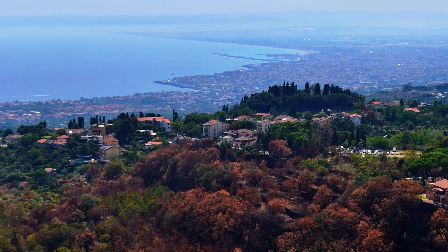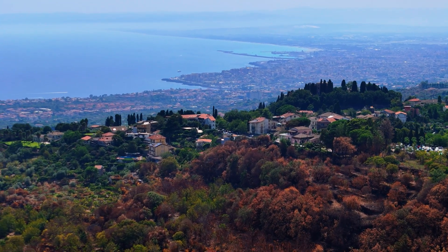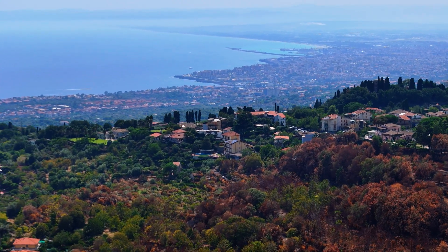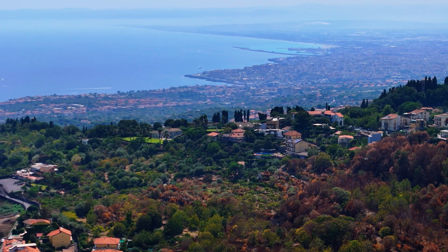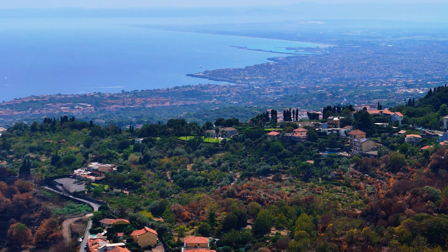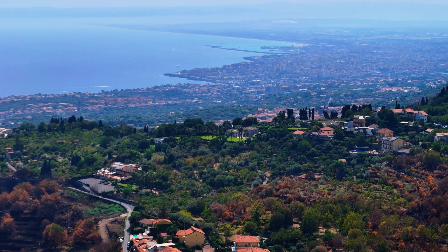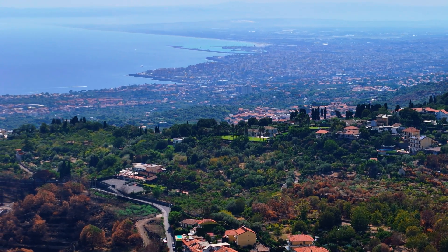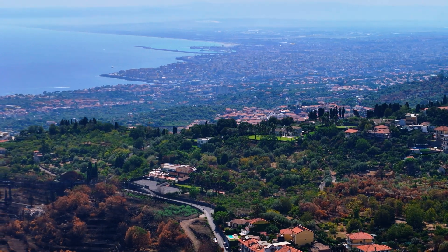Calibrations are an important practice to perform occasionally with a drone, to ensure optimal performance and accurate flight, and to reduce the risk of accidents. The calibration process is essentially the same for all current models of the DJI Prosumer line, including the Mini 3, Mini 4 Pro, Flip, Air 3 and 3S, and the Mavic 4 Pro. In this video, I will show you how to calibrate the IMU, the compass, the gimbal, and the remote controller, as well as when and why to do it.